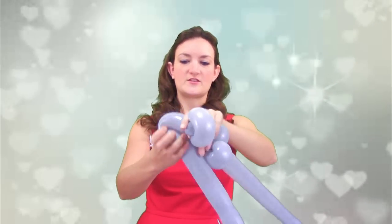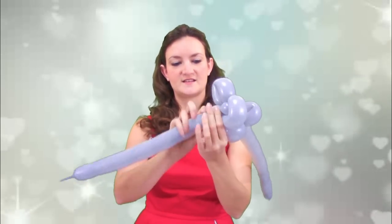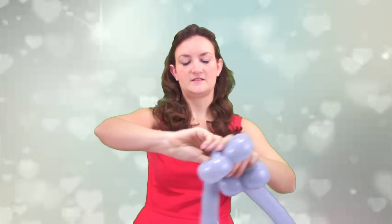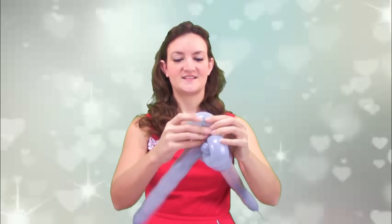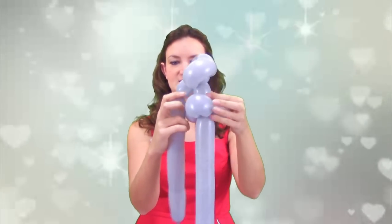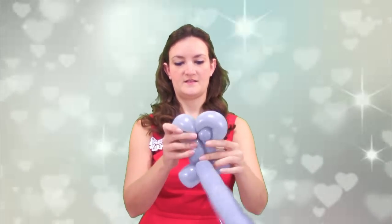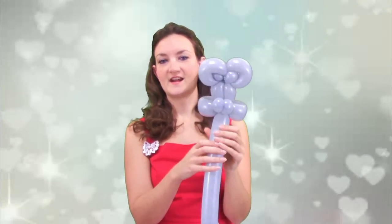We're going to do the same thing again for the second ear. Do another loop and another pinch twist, then wedge that pinch twist right in the middle of the loop. Now this balloon is going to come down — we're going to twist it right in here so it's the same length as that very first bubble, and twist these two together. So you should kind of have something like this.